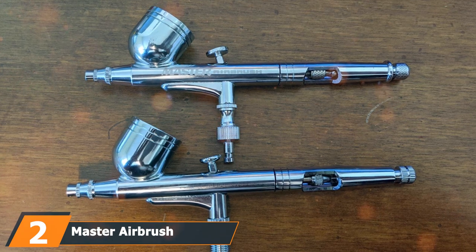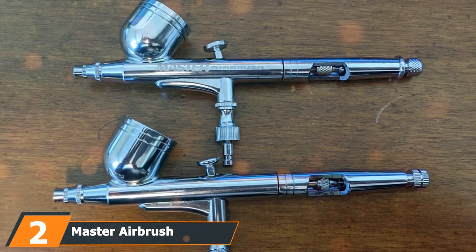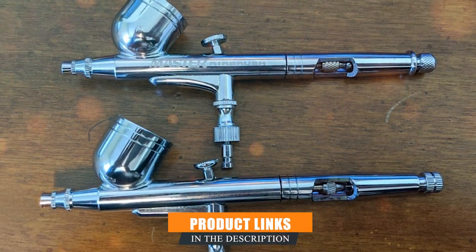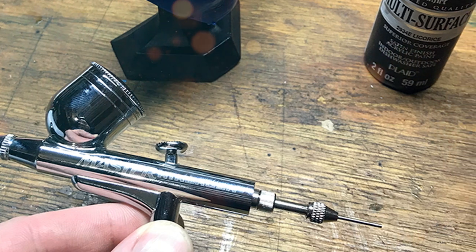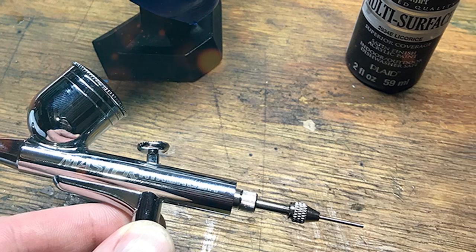Coming in at number 2 is the Master Airbrush Master Performance Airbrush Kit. If the multi-purpose kit is the Swiss Army knife, this one is the specialized scalpel, perfect for the pros. It's designed with the utmost precision in mind, and its build quality is top-notch. The outer casing is robust, promising a long life and the ability to withstand regular use.